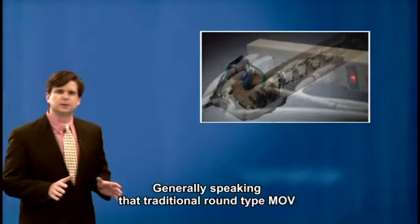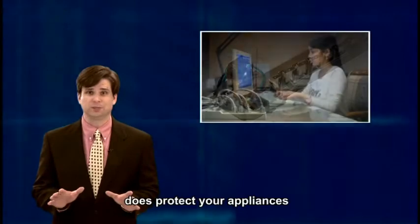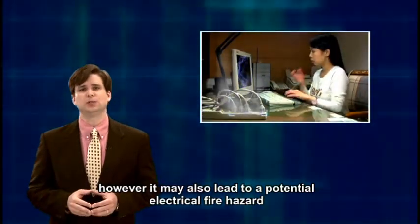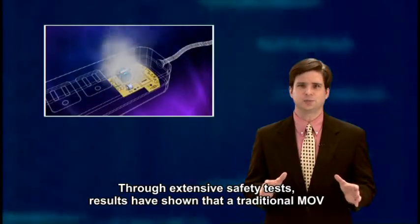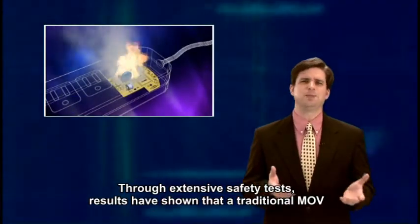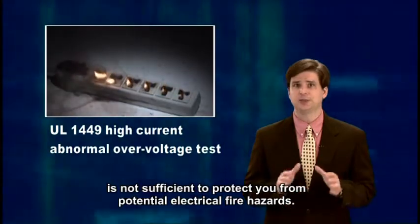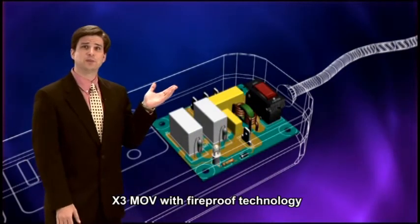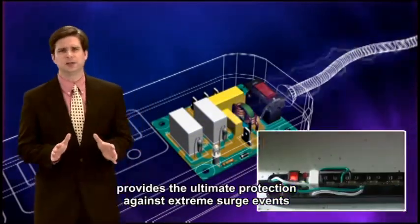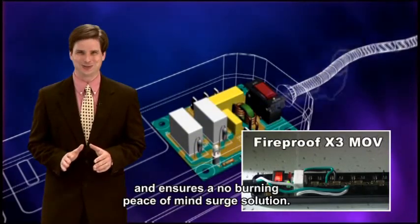Generally speaking, the traditional round type MOV used in regular surge protectors does protect your appliances. However, it may also lead to a potential electrical fire hazard during a catastrophic surge event. Through extensive safety tests, results have shown that a traditional MOV in a regular surge protector is not sufficient to protect you from potential electrical fire hazards. X3 MOV with fireproof technology provides the ultimate protection against extreme surge events and ensures a no-burning, peace of mind surge solution.